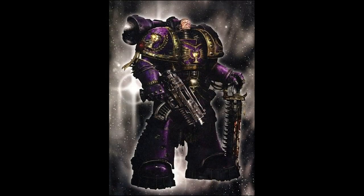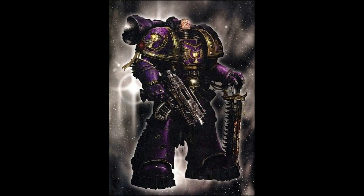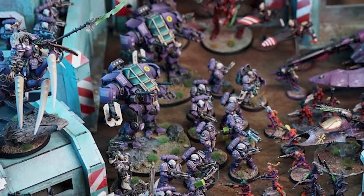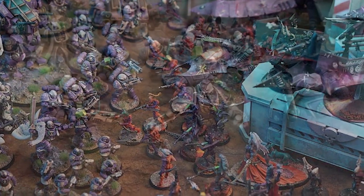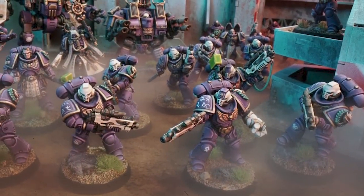Soul Drinkers are a chapter that has had a ton of meaning for me ever since I read the books by Ben Counter as a kid. So when I decided to do a new 40K Space Marine army, of course I had to do Soul Drinkers. There are three main factors I love about the Soul Drinkers.